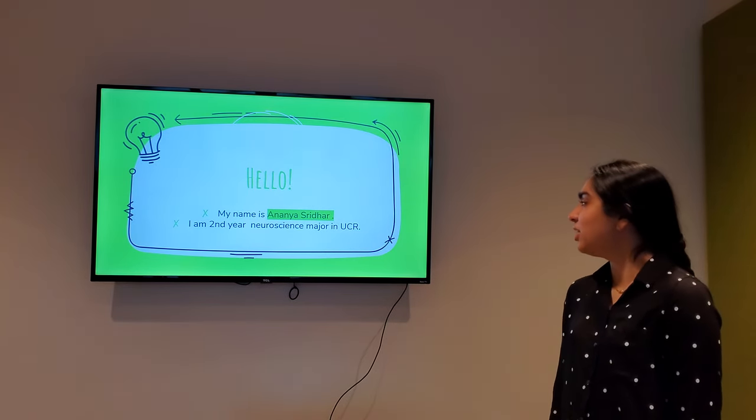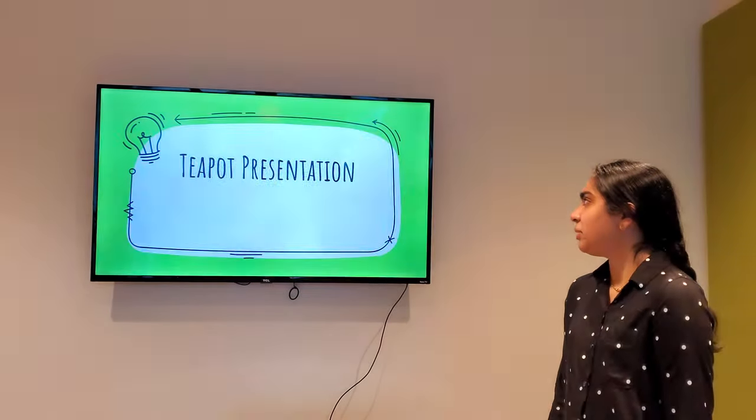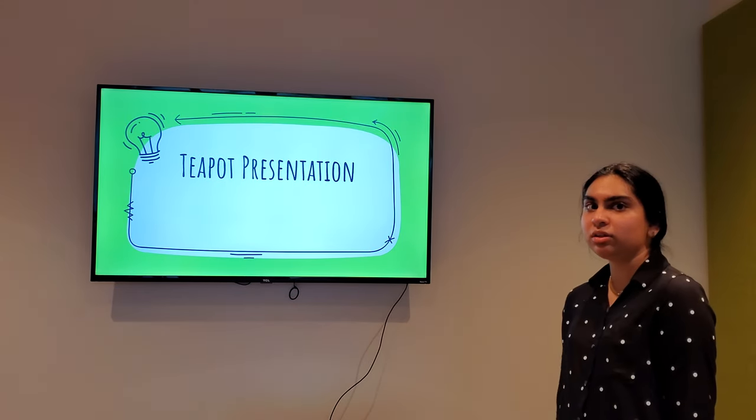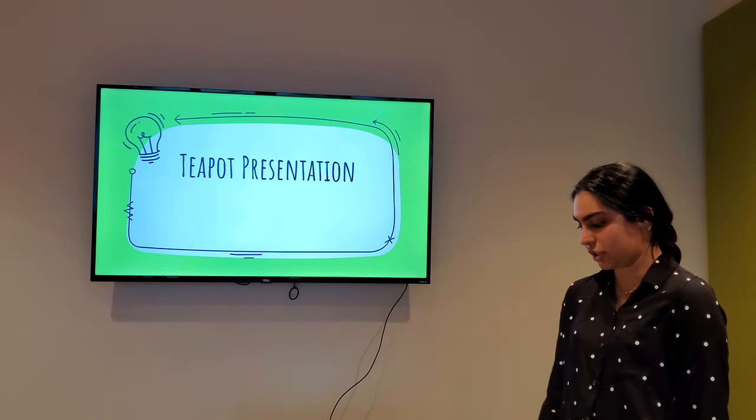Hi, my name is Ananya Sridhar. I'm a second year neuroscience major at UC Riverside. I'm here to present my teapot. The goal of this project was to apply the tools that I've learned for future projects.